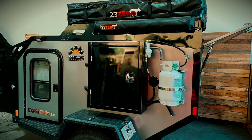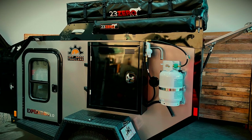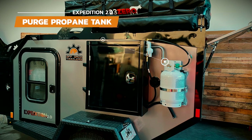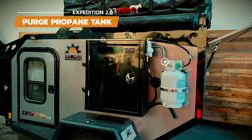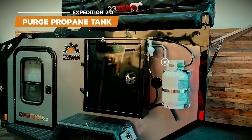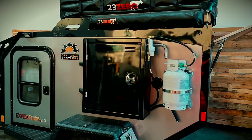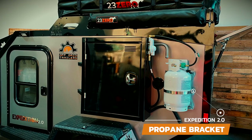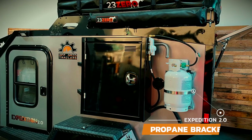Running the furnace, stove, and water heater is a propane tank. Make sure you always have the propane tank purged when filling it up to ensure you have a full tank of gas. Purging is a step in the filling process where all the air is pushed out of the tank as it fills up with propane. Holding the tank to the trailer is a custom-made bracket with the option of adding a padlock for extra security.